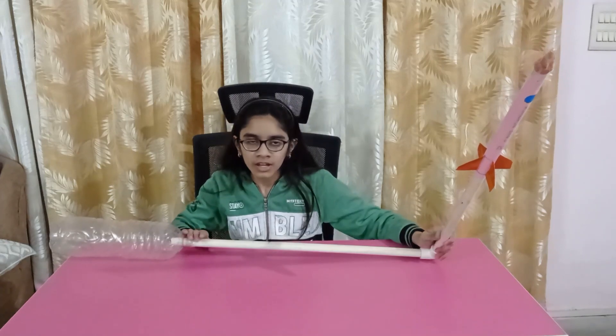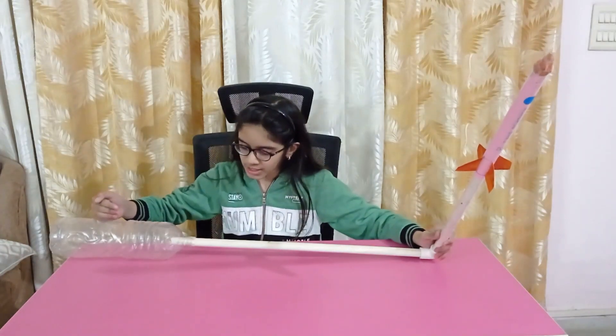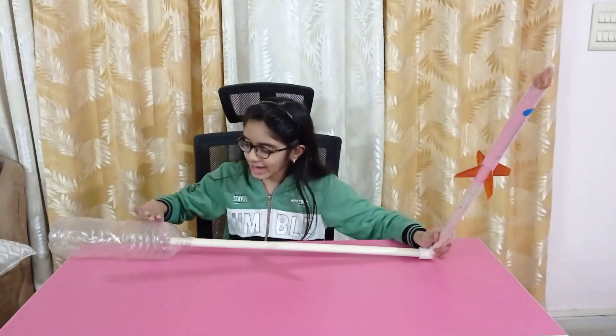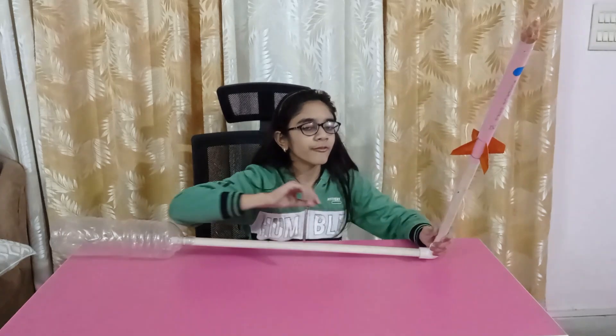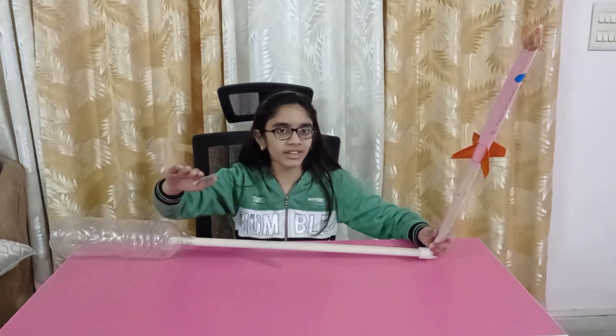How does it work? When you stomp on the bottle, you increase the pressure inside which forces air into the tube. Because the bottle is very big and the tube is very narrow, air rushes very fast through the tube and into the rocket. When it hits the tip of the rocket, it pushes the rocket into the air.